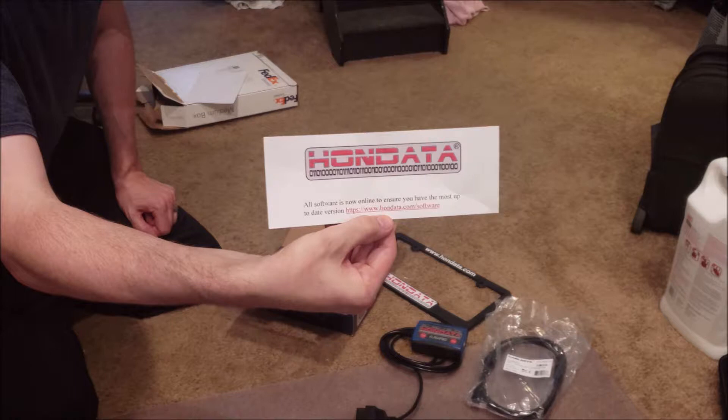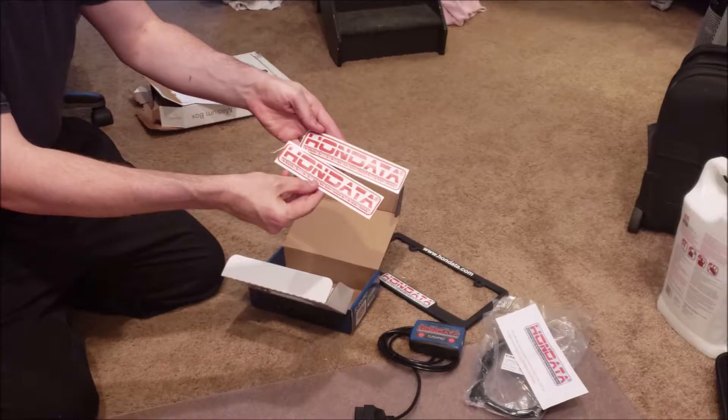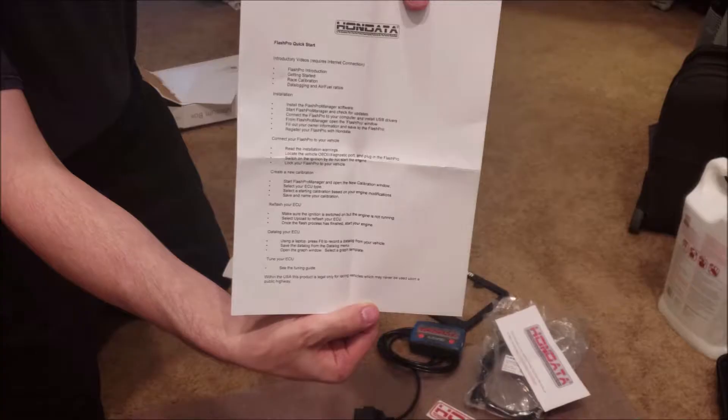In case you're wondering, Hondata does claim this is Honda warranty compliant. But even if you're a little skeptical, you can remove the programming very easily — just plug it back in, remove it, and add it back after you've taken it to the dealership. So I really don't have much concern with that.